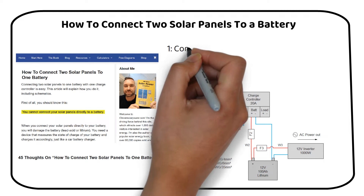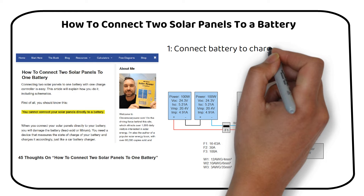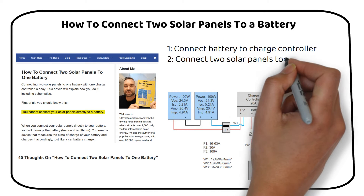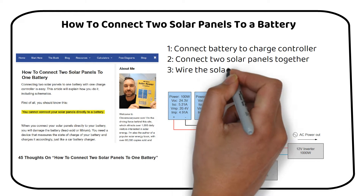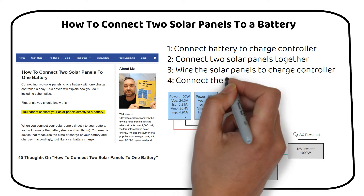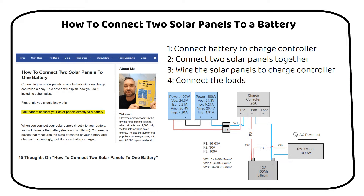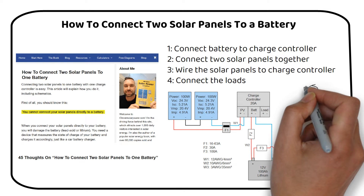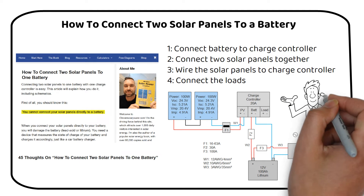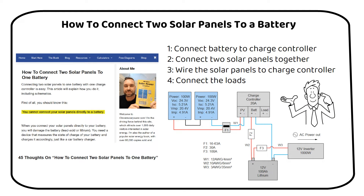We will start by connecting the battery to the charge controller. Then I will show you how to connect the two solar panels together. Next we will wire the solar panels to the charge controller. Finally I will demonstrate how to connect the loads. By the end of this video you will have a clear understanding of each step in the process, making you more confident in setting up your solar power system. Let's get started.